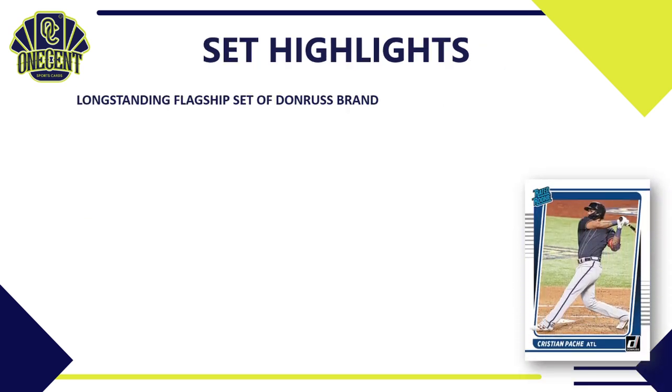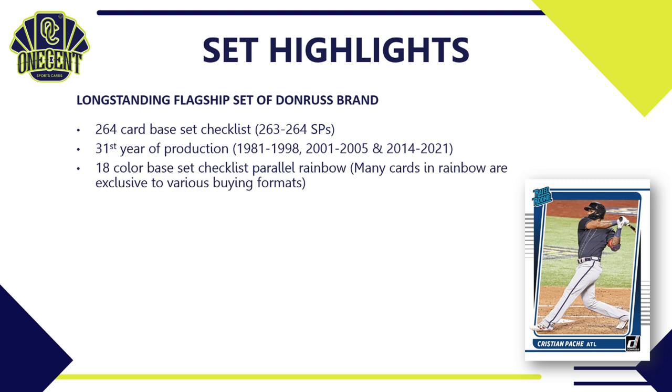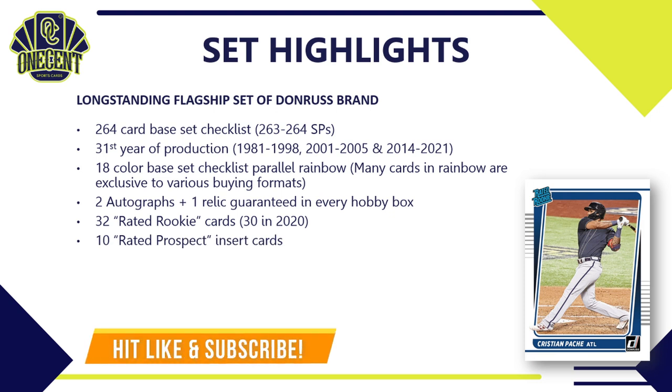First, set highlights. This is the long-standing flagship set of the Donruss brand. This year's set has 264 cards in the base set checklist — cards 263 and 264 are short prints. Donruss is in its 31st year of production, on and off since 1981. This year's set has 18 color base set parallel rainbow, many found in different buying formats. For every hobby box you are guaranteed two autographs and one relic — down from three autos in 2019 — but this year there are 32 rated rookie cards compared to 30 in the 2020 set.